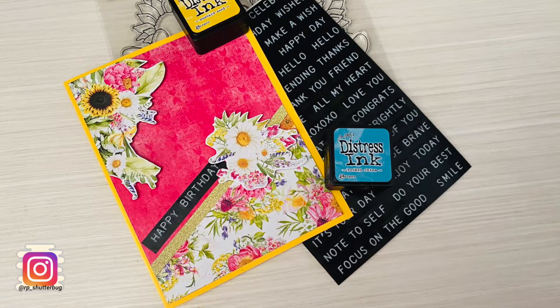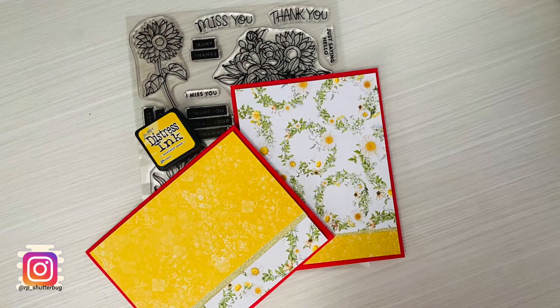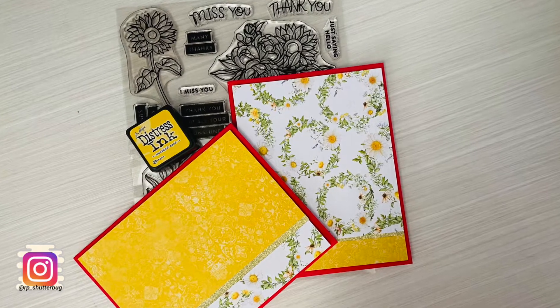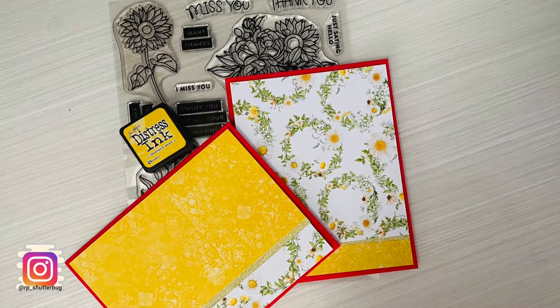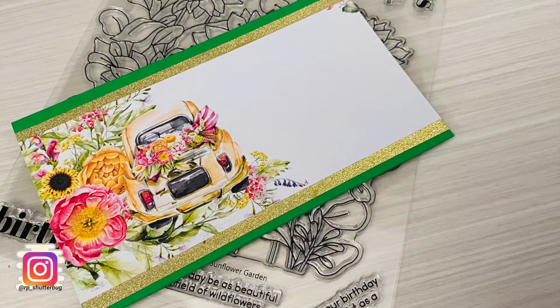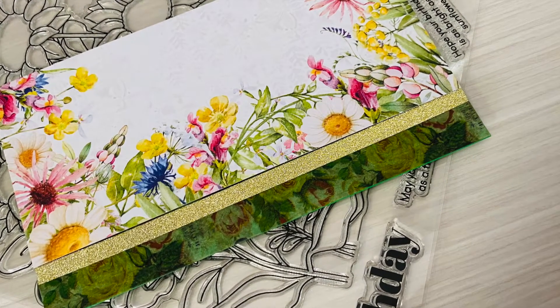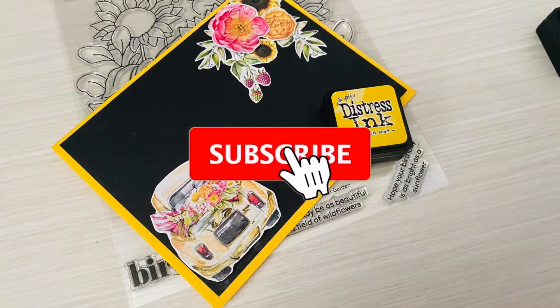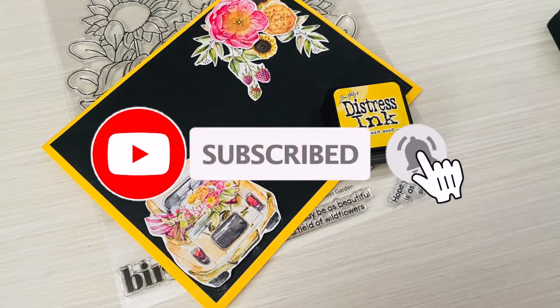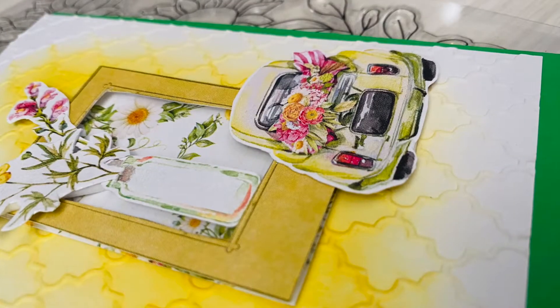I will also be using washi tapes and sentiment label stickers from Tim Holtz's Ideology collection, which was also part of the kit. You'll notice that some of the cards I created in today's video have no sentiments — I will save these for future use and either stamp or add sentiment labels depending on the occasion and the recipient. Before we begin, don't forget to hit the subscribe button so you don't miss any of my videos, and check out the link in the description box below for all the supplies used today.